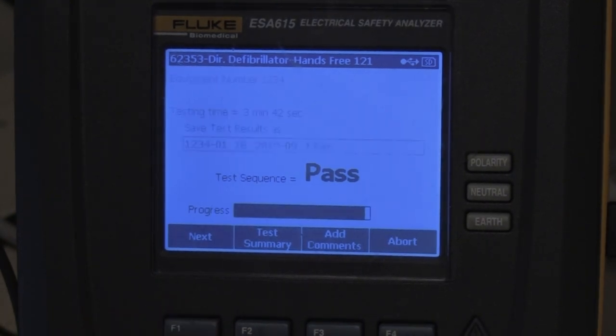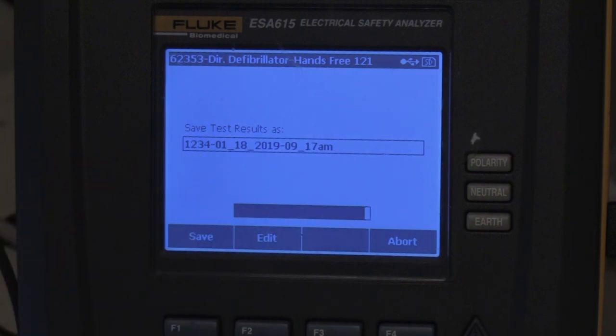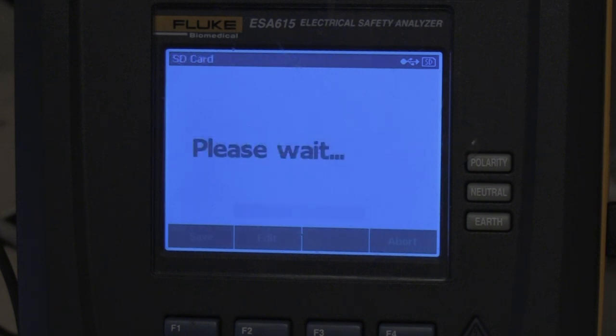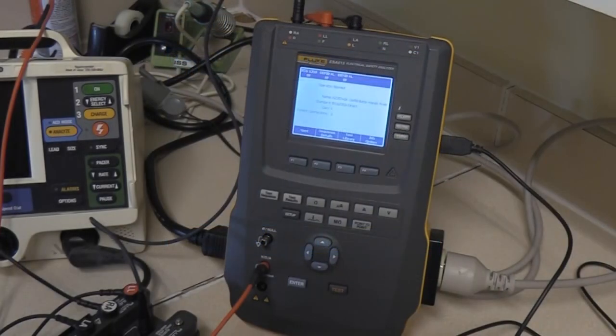We're going to push F1 for next. Here's the name of our test — you see the 1234, that's the equipment number, the date and the time. We're going to hit F1 to save it, and it's saved into our test record. When we go back to our biomed shop we can pull that information back off. That is how to check the test records in the ESA-615, modify them, save them for the next technician, and go ahead and perform them and save the data. Thank you.